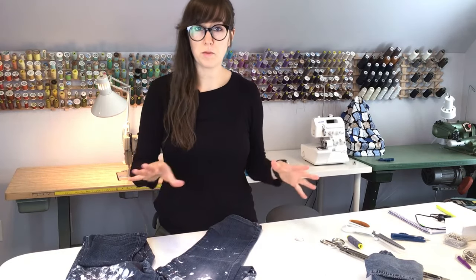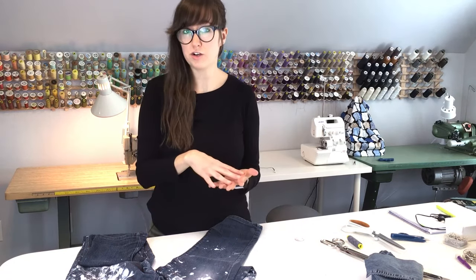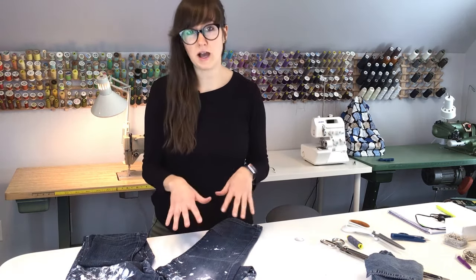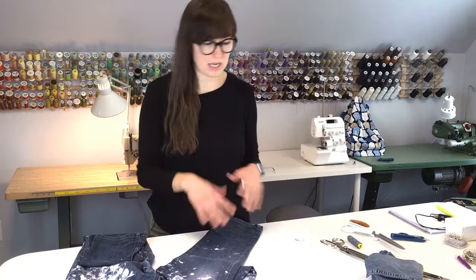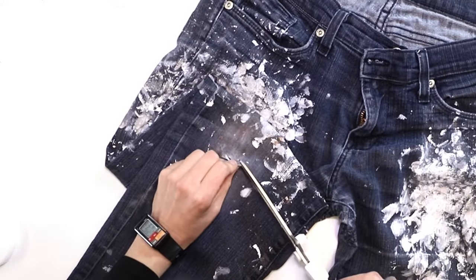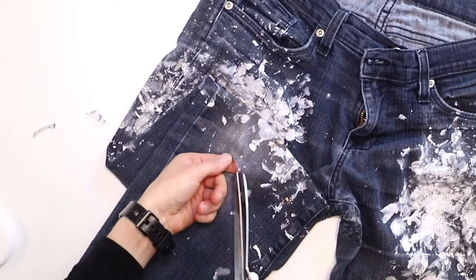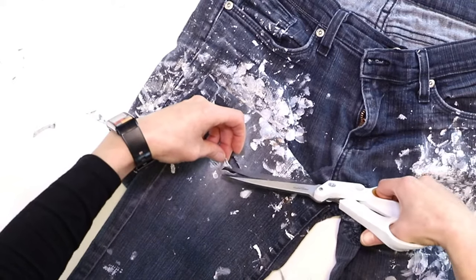Depending on the type of repair you want to do — if you want to make it more obvious or less obvious — you might want to clean up the area a little bit before you adhere your scrap fabric to the back side. For this one, I want to try to camouflage it as much as possible, so I'm going to cut away the little white threads so that it looks as nice as it can. I'll take my scissors and snip away just enough of the surrounding fabric to get rid of some of the frizz and the white strings.